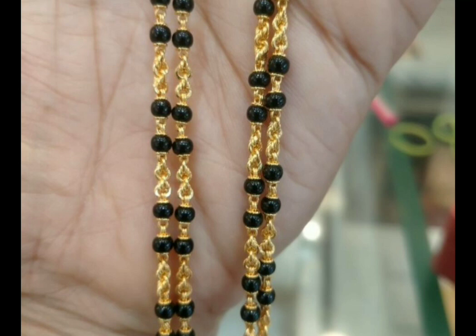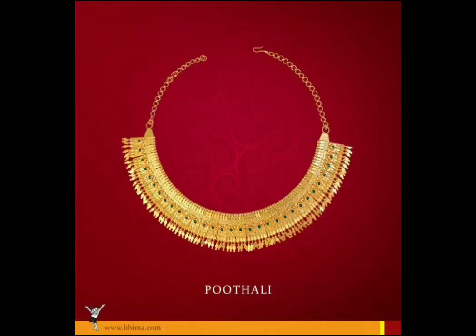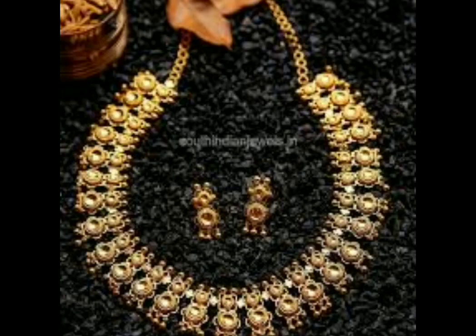It is also a design for black beads. This is the design of the golden beads and the chain of golden beads. This is a very popular tradition. This is a cut-up design.